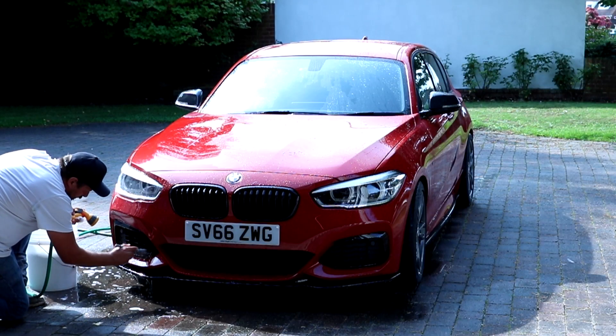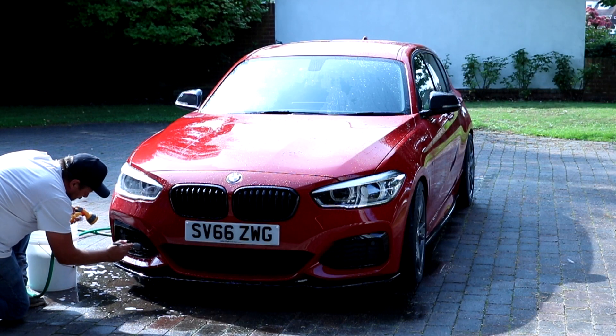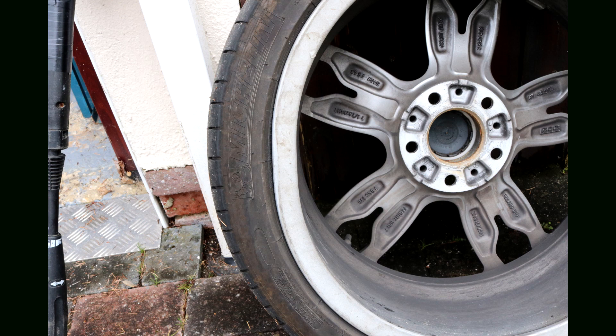That damaged alloy — the banged alloy — ended up costing about the best part of five thousand pounds to sort out. BMW replaced the alloy and the tyre, and I got them to do the other tyre as well.